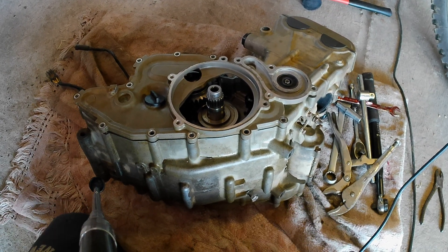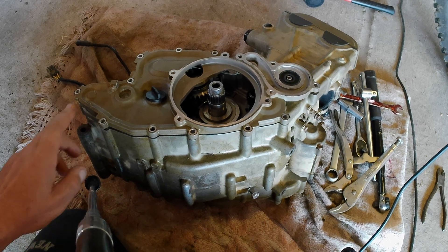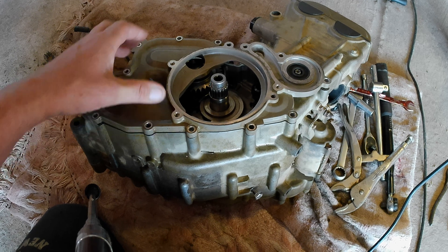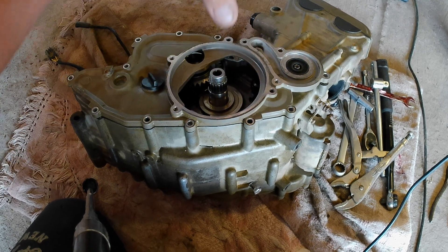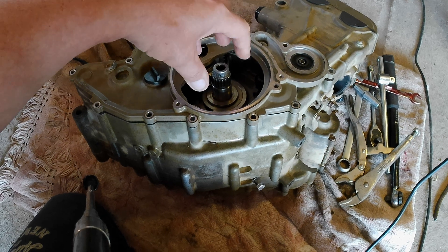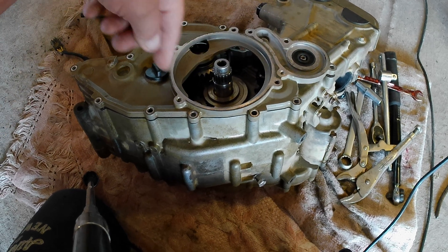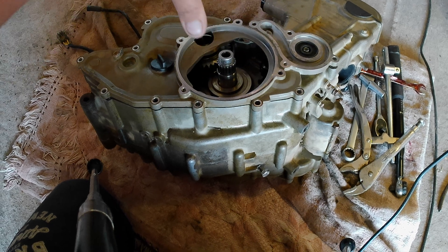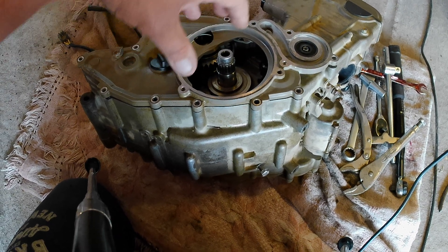We're having a look at the torque limiter in the BMW G450X engine. The first thing to do is take the engine out of the bike, take your clutch cover off, undo the 10 screws around the top of your clutch basket, and take the ends of the clutch out.